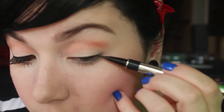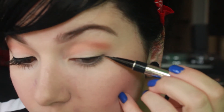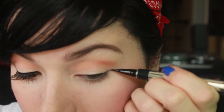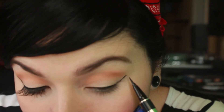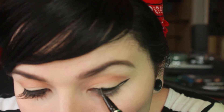When I get to the edge, I go just a little bit below where my eye ends, and then I bring it up. I take the tail of it up — you can go further out this way, it just kind of depends. I like mine to go more up, so I take it up towards the eyebrow and then bring it straight back in.